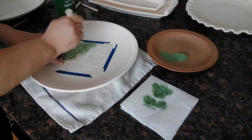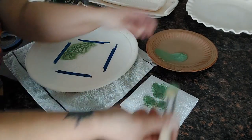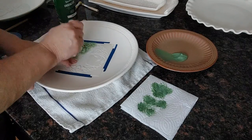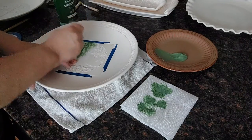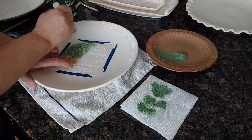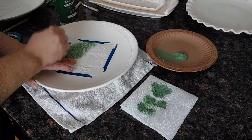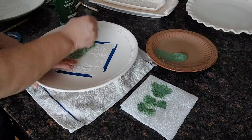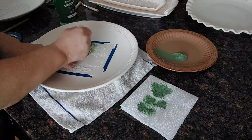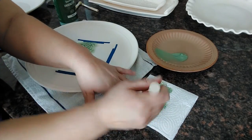Take a couple of pieces of bisqueware that you're not invested in and try out this method if you've never stenciled before. I've stenciled on walls many times — I actually painted and stenciled the floor in my garage where the kiln room is. It's really the same whether it's a wall or whether you're working on ceramic bisqueware.